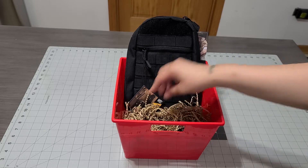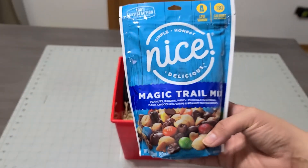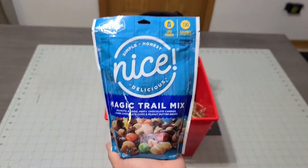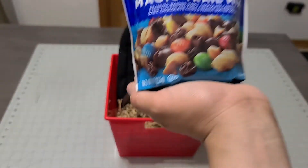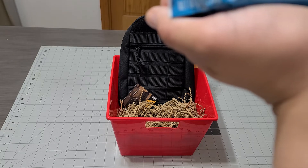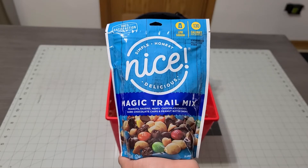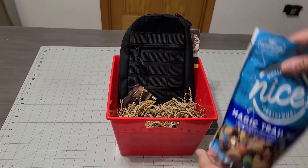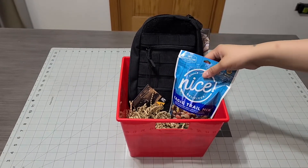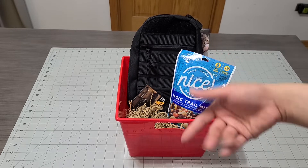The next thing I wanted to add is this nice brand trail mix, which is one of my favorite snacks — peanut butter, M&Ms, dark chocolate, peanut butter, raisins. This is like the store brand, similar to the Walmart brand. It's one of his favorite snacks, so I decided to add it in there.